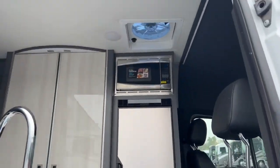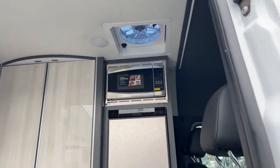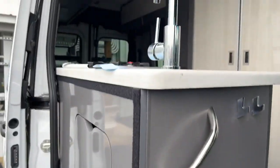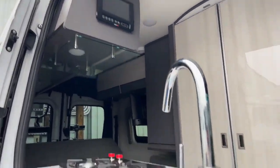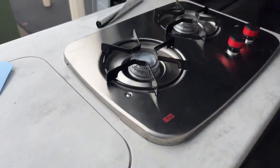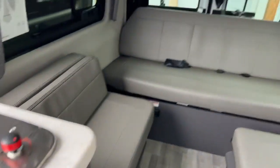From out here there is a Max Air fan, there is also your microwave, this is your refrigeration, and you also have storage. All your controls are on the left here. There's your sink, and above that is also your Truma water system as well as all your lights. Here's your stainless sink and a two-burner stove — plenty of cabinet space.